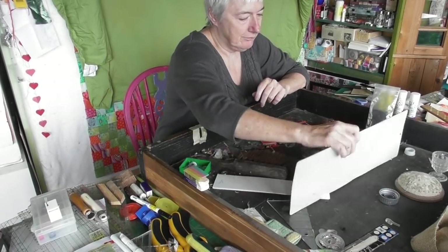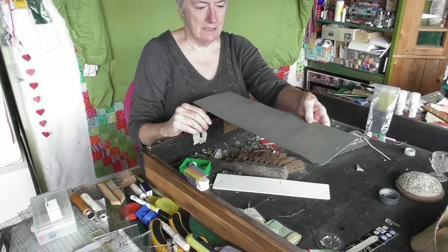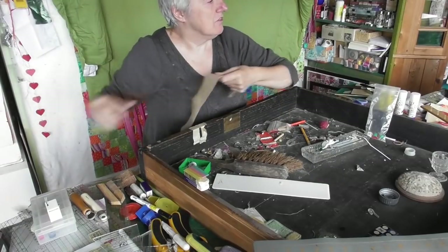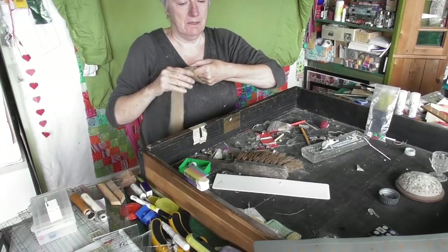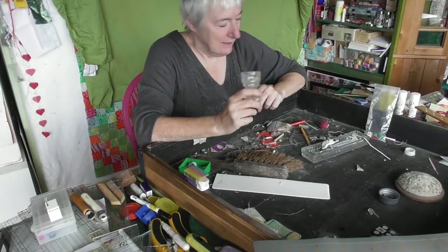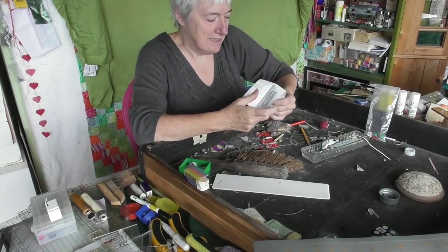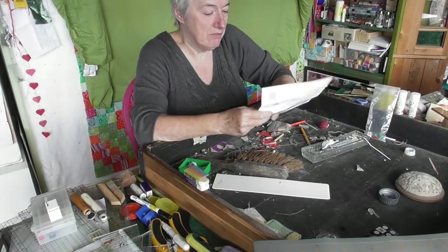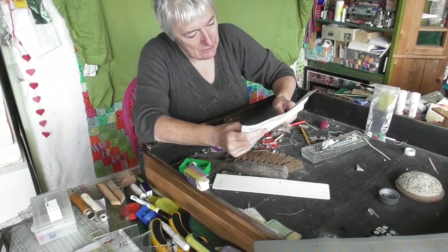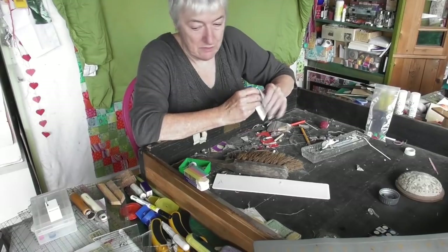This is a small cutting mat - just a really tiny one for cutting small things. This is a piece of webbing - I've got a drawer with the rest of this webbing in, so I'll tidy that over there. Instructions for things - this is the instructions for making flying geese with the flying goose ruler. It's got quite useful sizes on it, so I'll keep that with the flying goose ruler when I find it.